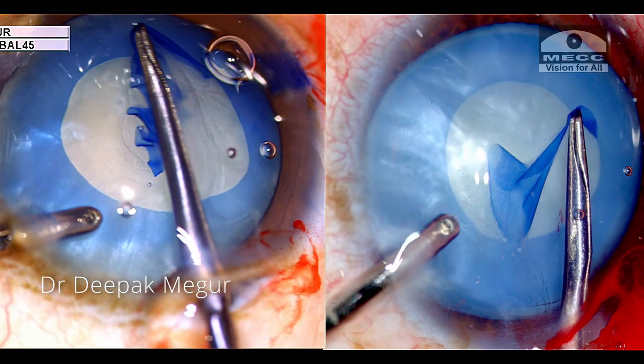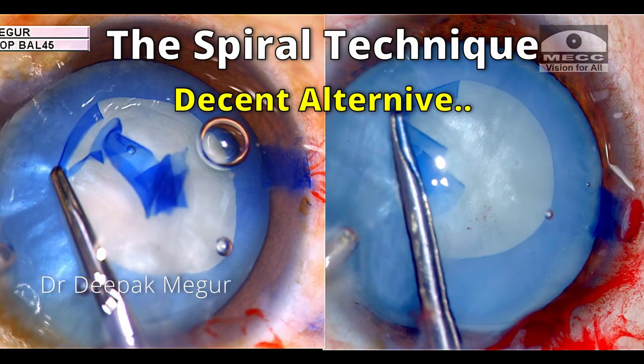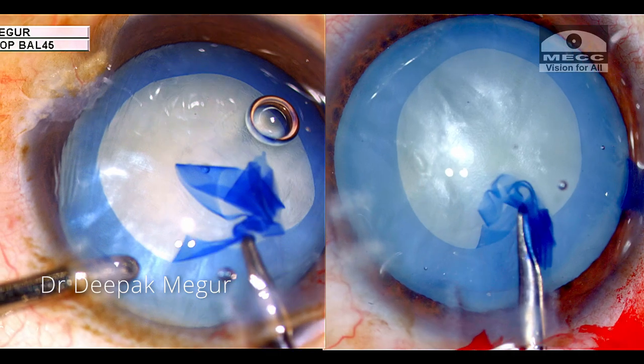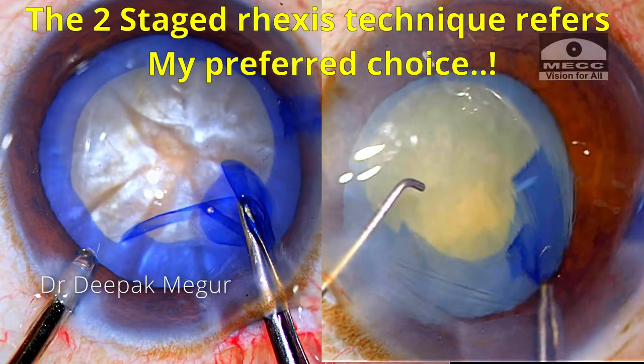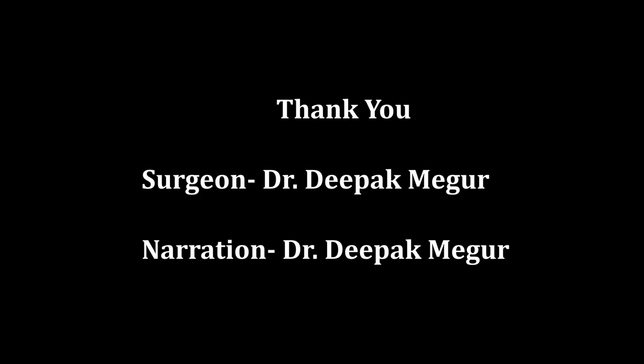To conclude, the spiral technique is an effective alternative to the two-stage rhexis technique when dealing with intumescent lenses. It is quicker but definitely not as predictable as the two-stage rhexis method. Hope you found this helpful. Thank you for your attention.